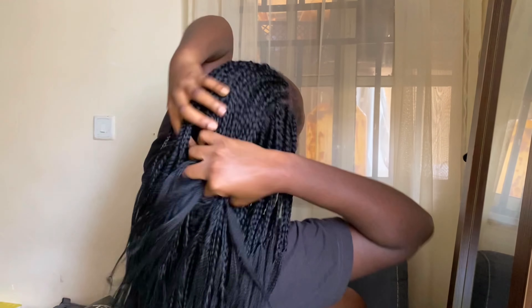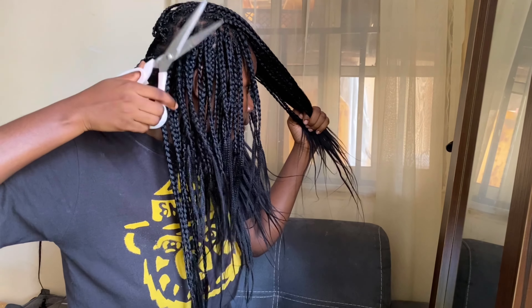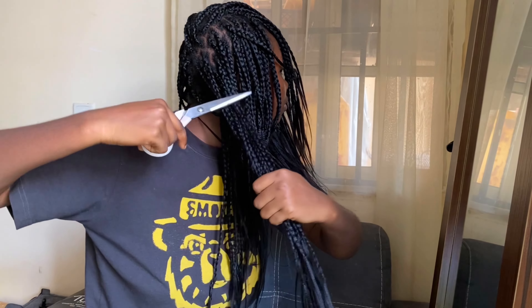The braids are finally done, but we still have work to do. At this point you need to trim your hair because there will be flyaways, and trimming them makes your hair last longer. You'll need scissors and a mirror to see the flyaways. If your scissors are sharp you won't have a problem. Trim the ends according to the layers of the braids you've made so it has a natural finish rather than being too full.